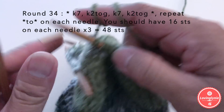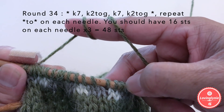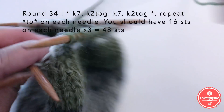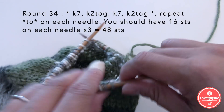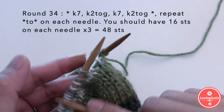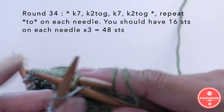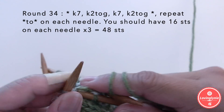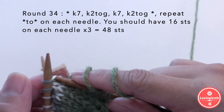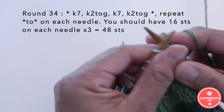After the two decreases on round 34, you should have 16 stitches on each needle. Go ahead and finish round 34 — knit seven, knit two together twice on each needle. After round 34, total stitches around should be 48, with 16 on each needle.